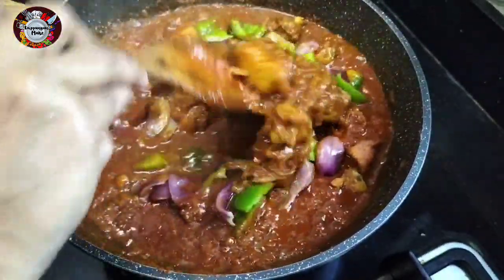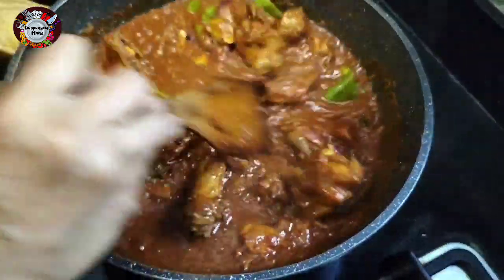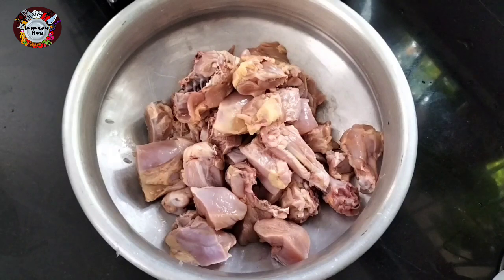If you want to eat in the restaurant, you can eat a simple recipe. Then we will eat this recipe. I am going to add 1 kg of chicken.